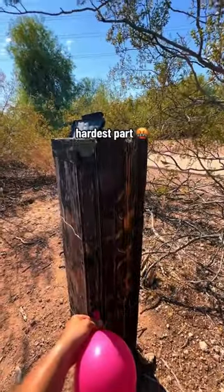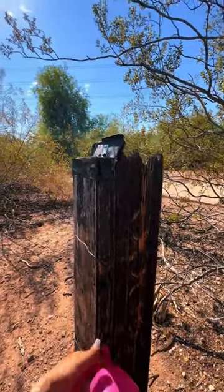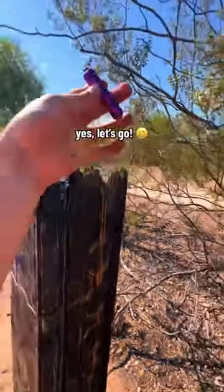Now for the hardest part — can I catch it one-handed? Yes! Let's go, found it!